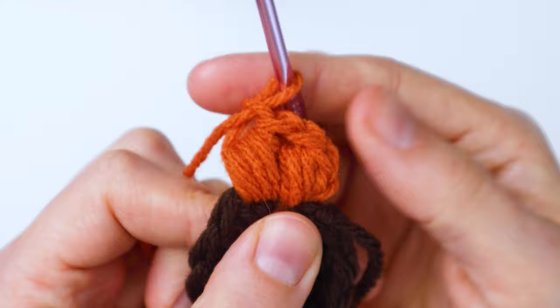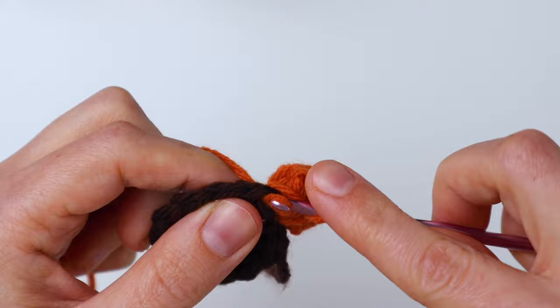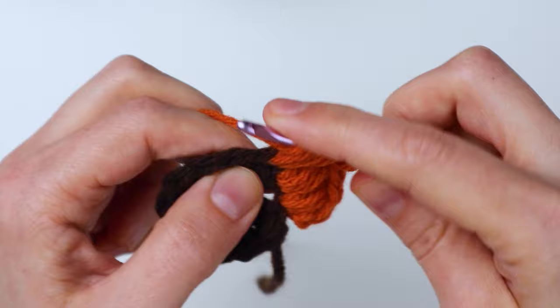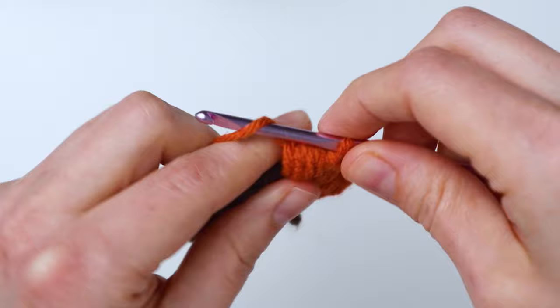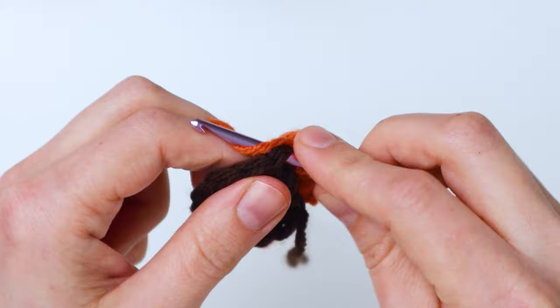You're just going to repeat that: yarn over once, yarn over again for two times, yarn over again for three times, and yarn over one more time for four times. After that you yarn over and pull it through all the loops, and chain one. You're just going to repeat that all the way around until you have 12 puff stitches, and then I will show you how to attach it at the end.